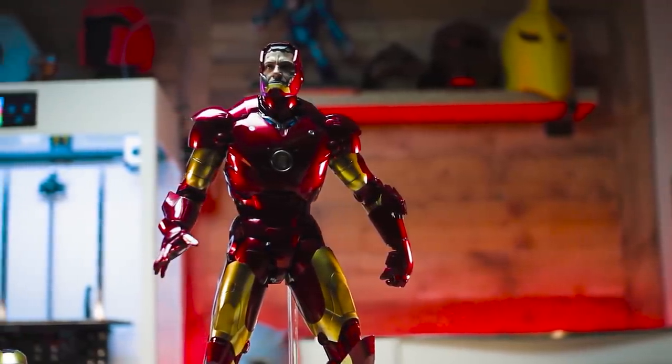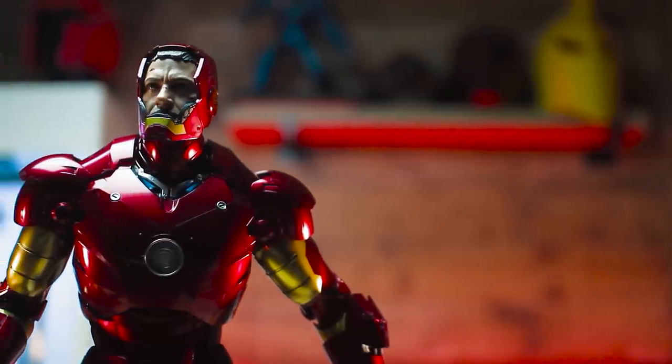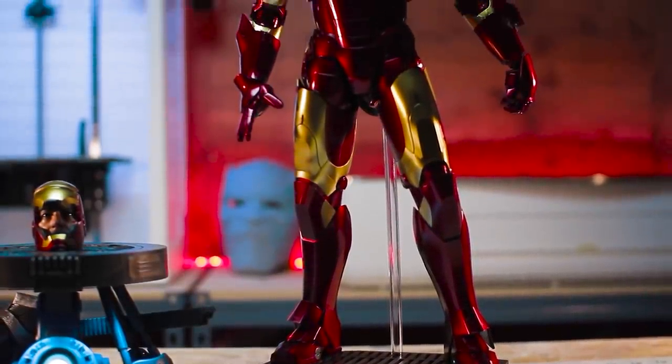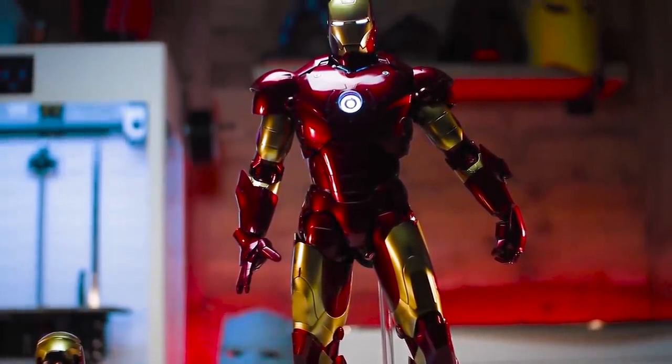The figure includes a light up helmet, a helmet with a removable face plate revealing Tony Stark's face, three different hands, and a battle damaged chest plate. Even the box the figure came in was impressive. I hope in the future Hot Toys has plans to release the Mark II in the same scale — I would love to have these figures posed next to each other.